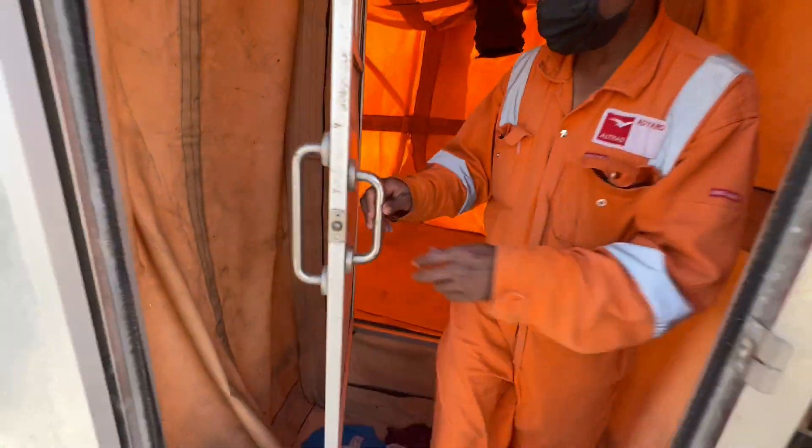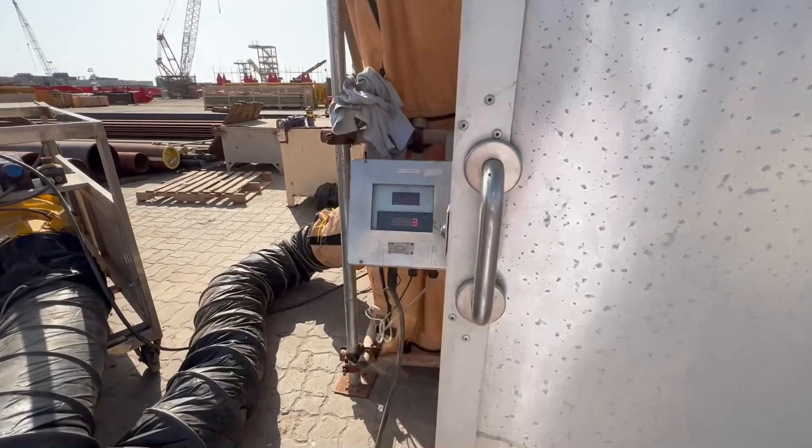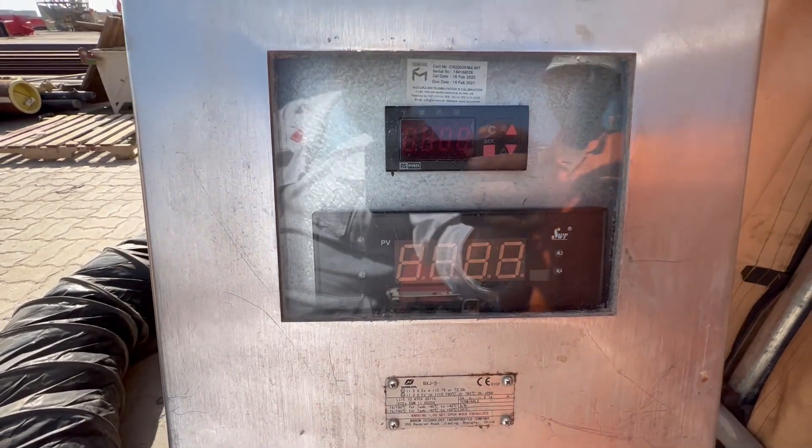Backlight. So now if we close this one, pressure will go back. Pressure now 21, 22, 23. About 25, the alarm will go.